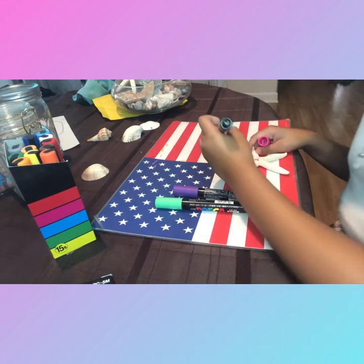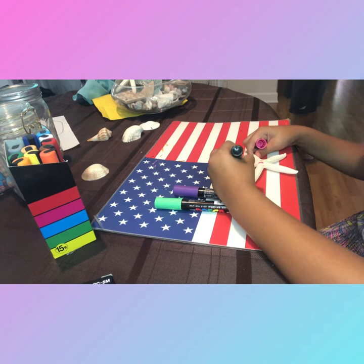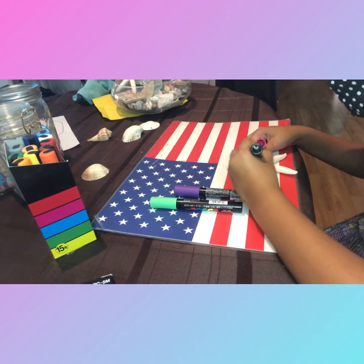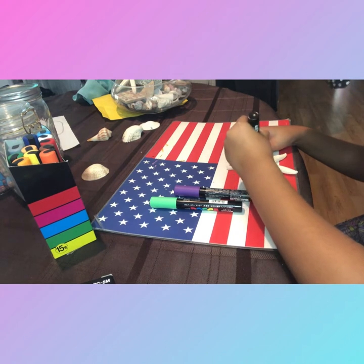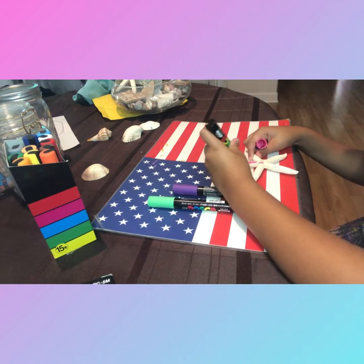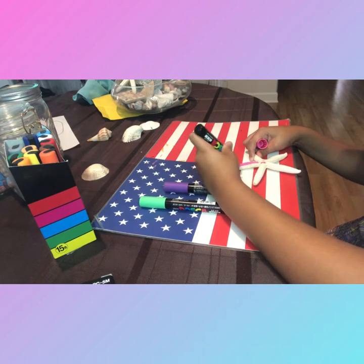I'm sorry if I'm blocking your view, because I'm a lefty — I'm so sorry about that. But while you wait, I'm going to play some of my music. I hope you enjoy — well, part of it is also the app's music, so yeah, I hope you enjoy.